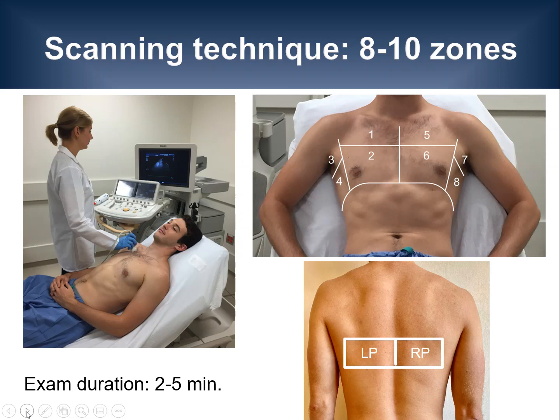There are several different imaging protocols that have been published for lung ultrasound. We are describing a protocol that many clinicians are already familiar with for the assessment of patients with heart failure. This 8-zone protocol involves the anterior and lateral areas of the chest, as shown here on the image in the upper right-hand corner.